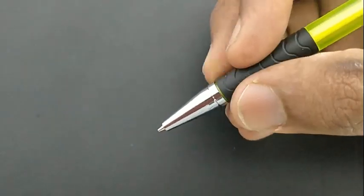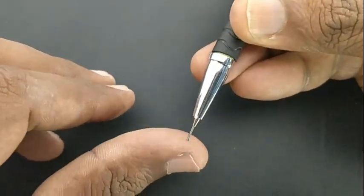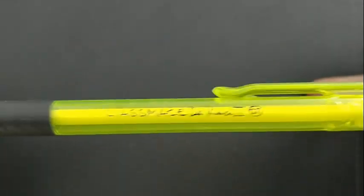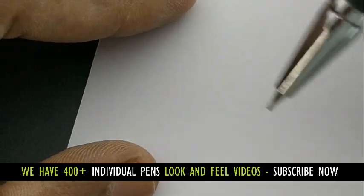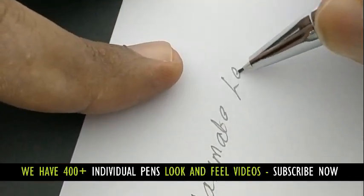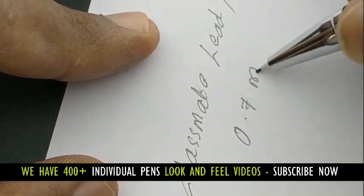It has a metallic nose which gives a nice grip for the lead, but the fit and finish of this pen is not up to the mark for Classmate. At this price point of rupees 15, we can't expect much more from a brand like this. The pencil writes slim with a 0.7mm tip, but the impression it makes is not very dark.